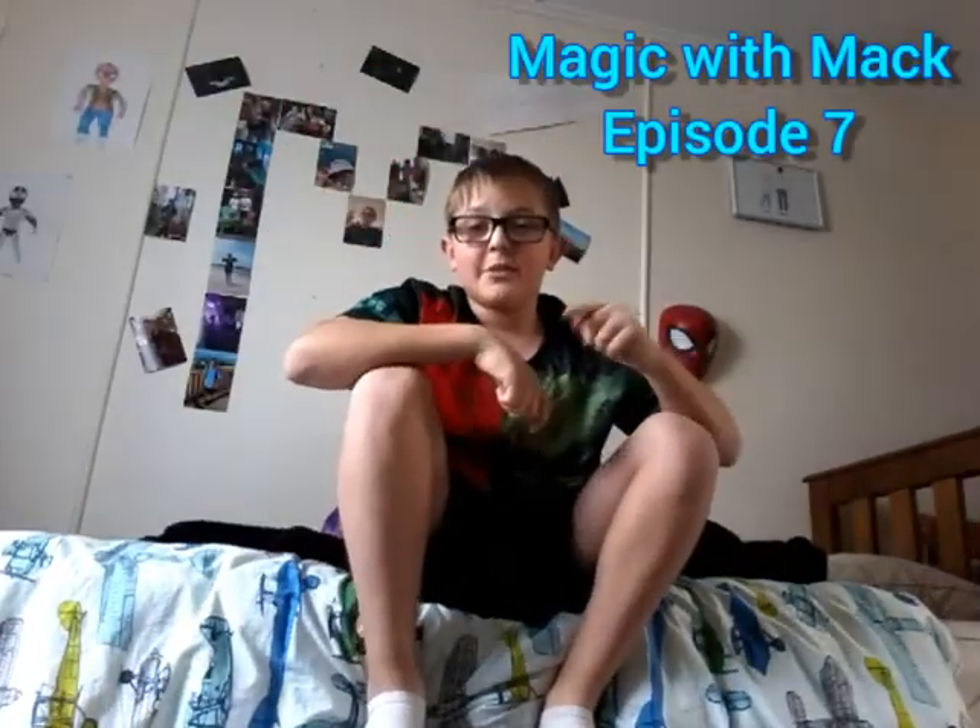Alrighty, hello everyone, welcome to Magic with Mac episode 7. In this episode, this is going to be the only episode where I actually show you how I do the trick.